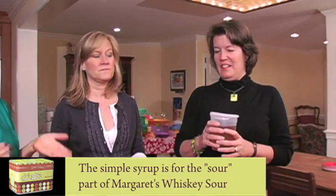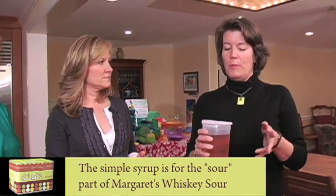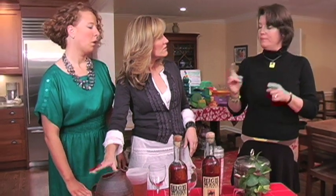Margaret is going to be making a retro whiskey sour because we're having a Tupperware party tonight. First, you spend many hours making this simple syrup. She took four cups of water, two cups of sugar, three vanilla beans, six cinnamon sticks, three nutmegs, and ten cloves, and boiled that for an hour or so. All the ingredients will be on our website if you want to make that whiskey sour.